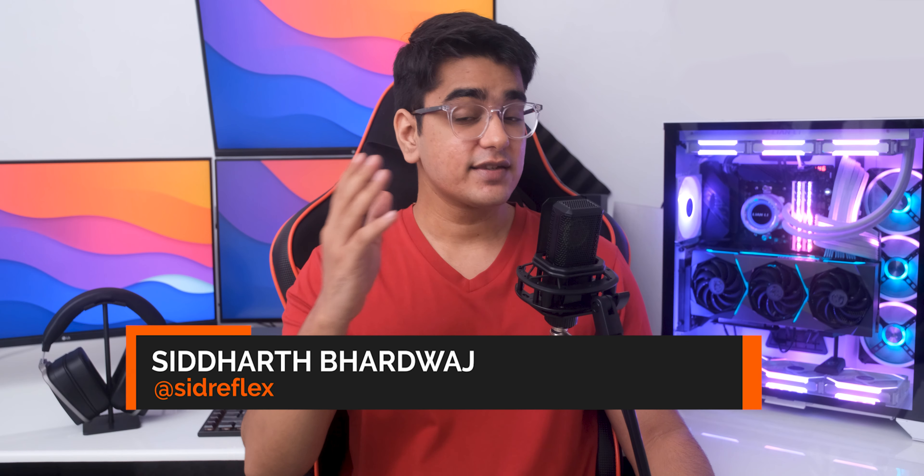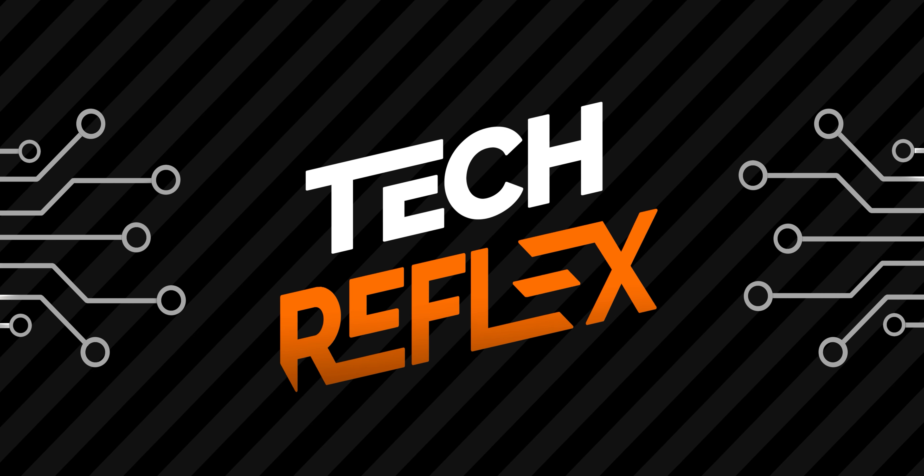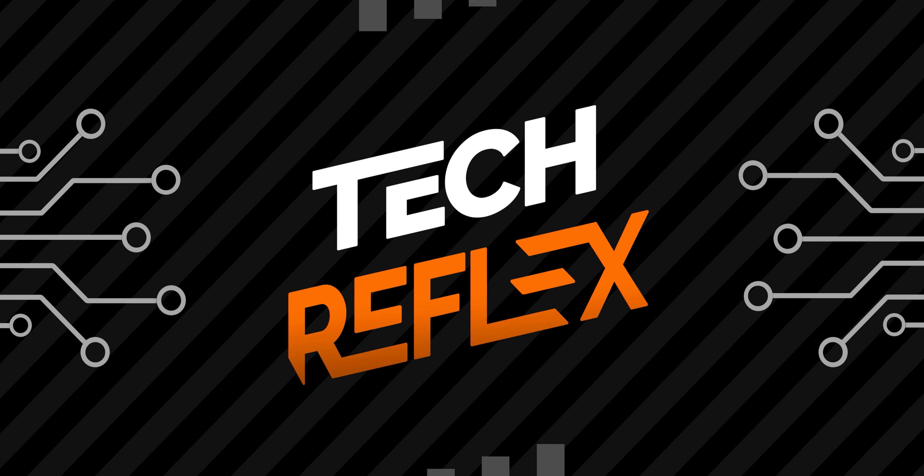Hey guys, I am Siddharth, and I had promised you guys a setup tour once we hit 1000 subscribers, so today we are finally going to check out the things that I use to make these videos, so let's check that out.